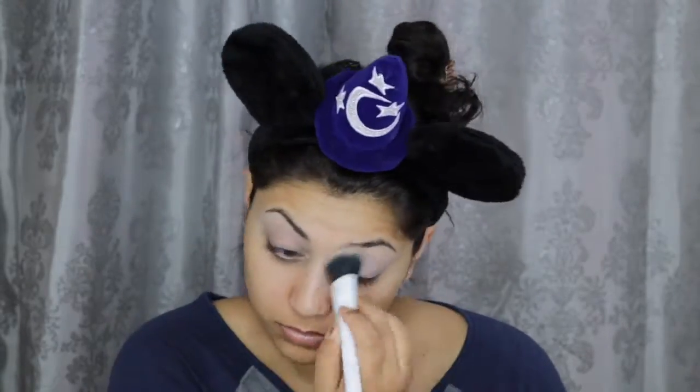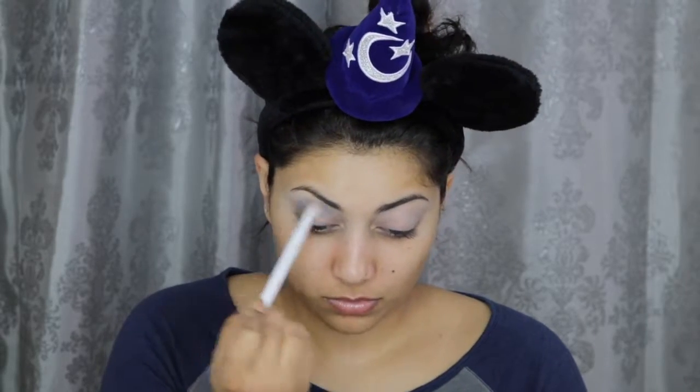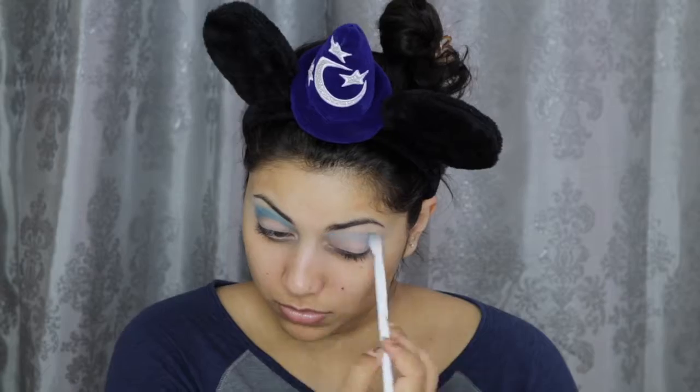I was so sleepy this day — I have no idea why, but I just could not stop yawning. Anyways, I'm going to start off by priming my lids with this Ulta Behind the Scenes Eye Primer. And I'm setting that down with this Wet n' Wild Single Shadow in Creme Brulee. Next, I'm going to jump into my Urban Decay Electric palette and mix the colors Chaos and Gonzo and apply that as my crease shade.